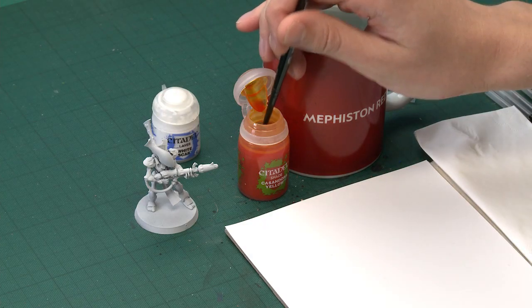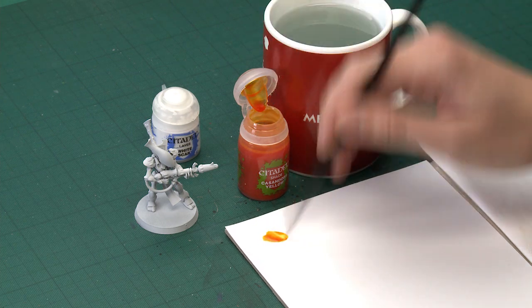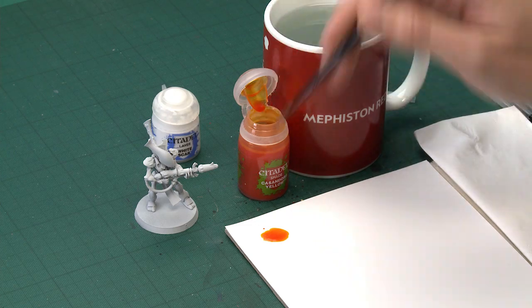I recommend you use a medium shade brush to apply this, and what you need to do is apply lots of this at once. I do recommend you use a palette to help gauge exactly how much of this colour you have on your brush at once — build a good little puddle of it there, and this gives you lots of control as to how much you're applying in one go.